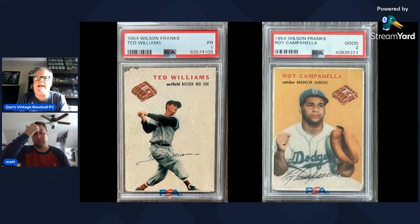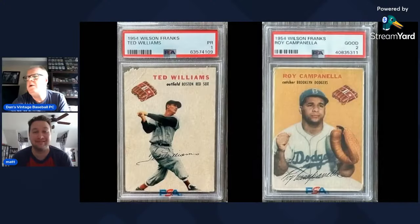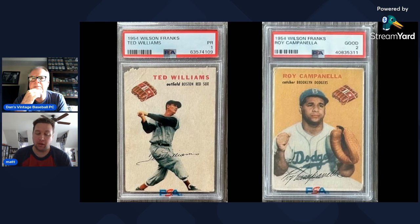Dan and Matt discuss Harvey Kuenn's rookie card status. His flagship rookie is 1954 Topps, though there may be a local Detroit issue from 1953. This Wilson Franks would count as a rookie card for Kuenn. Matt found it tough to get — it's a PSA 3 bought on eBay, but looking at it closely it probably presents more like a 1, with corner issues, color loss at the top, and some staining from the hot dog package.